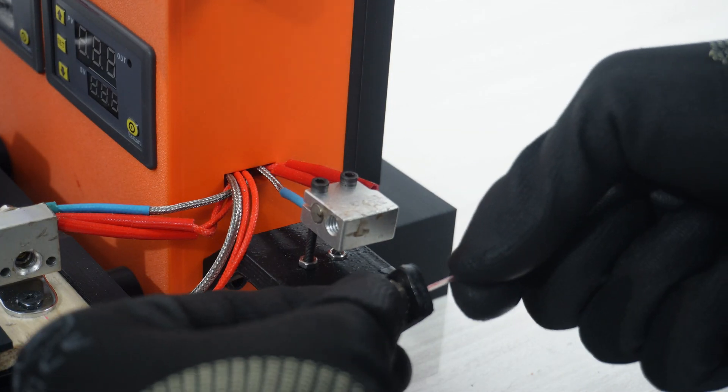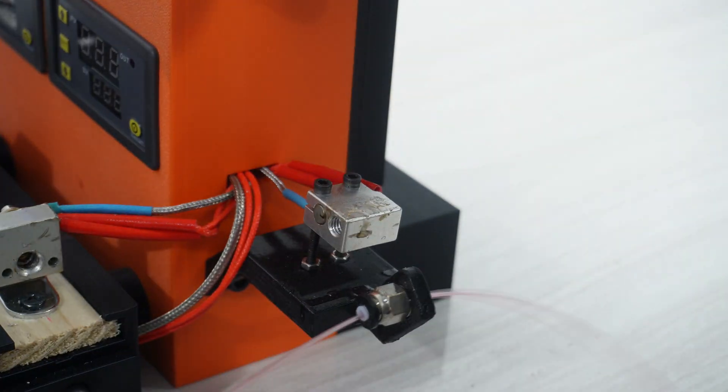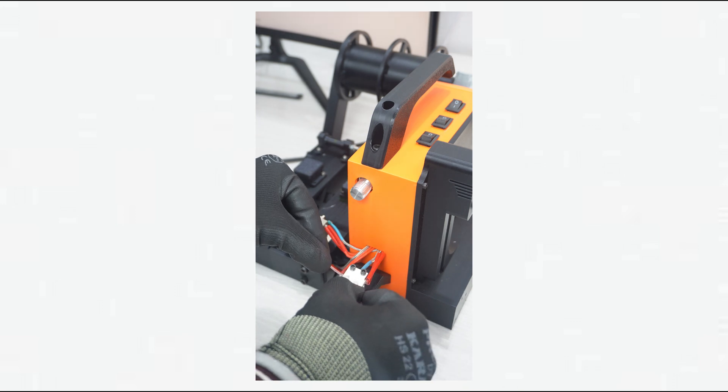I also added a filament welder, since from one bottle you can only create a limited length of filament — not really usable for printing anything. But once you recycle multiple bottles, you can easily weld that filament together using the filament welder.